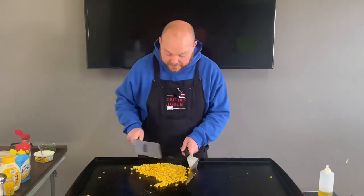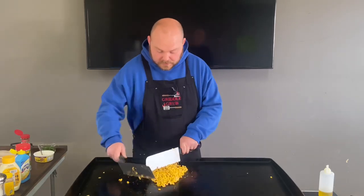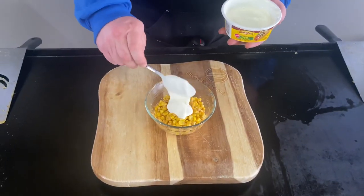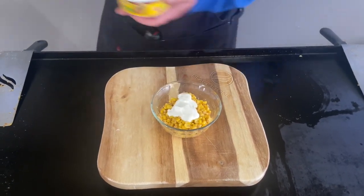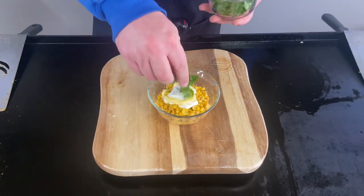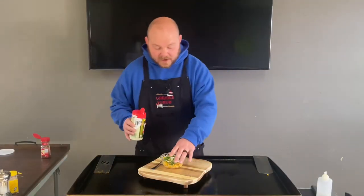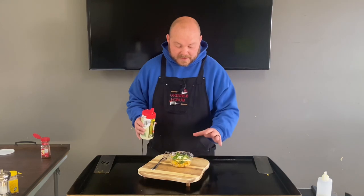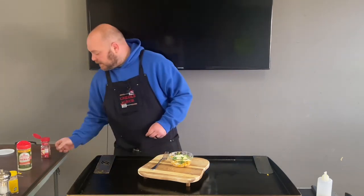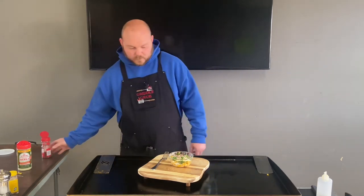All right, so you can see what we got here — it's pretty much done. I'm just going to add some stuff on top, dish it up in a bowl, get it off the griddle, and we're going to try it. I put some more of the crema in there, the butter, and cilantro. Going to throw some more cotija cheese in there — oh buddy — and more chili powder. This is looking good.